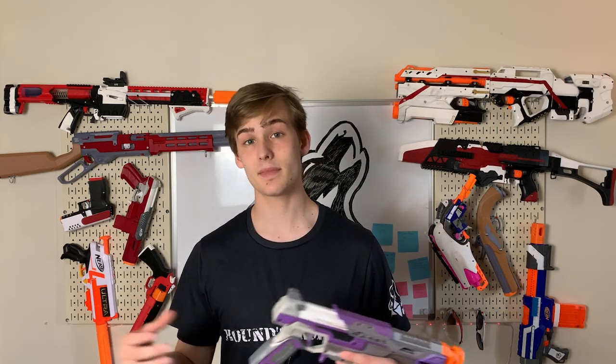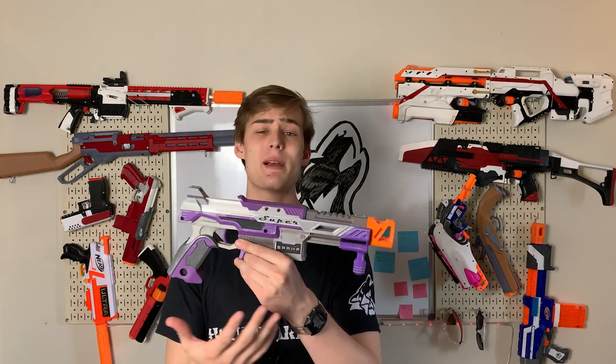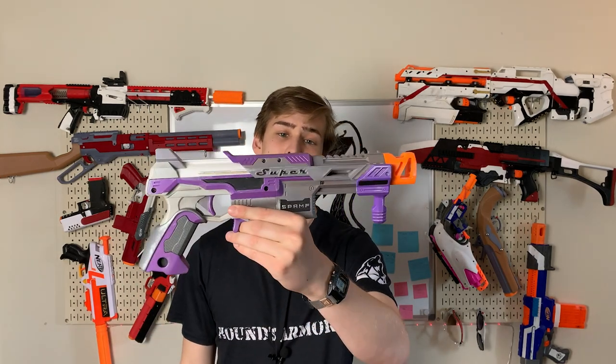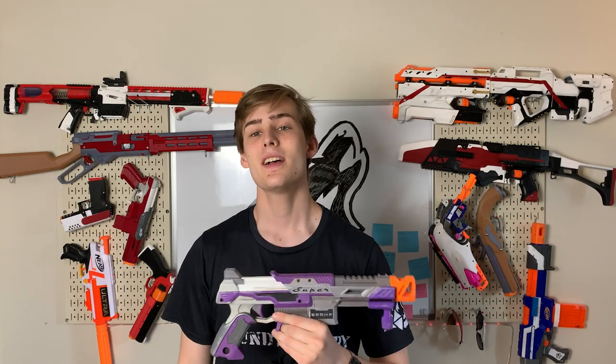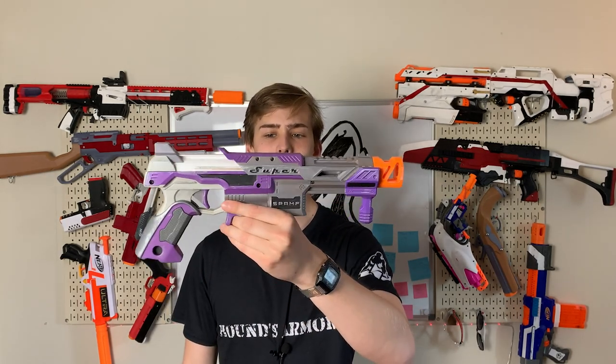If you want to support the channel in any way, hit that subscribe button — Patreon and Teespring links are in the description, as well as that email for commissions. If you do commission me for something, I will make a little look-at video like this on my channel, just to show it off and show you all what I'm building. I hope you guys enjoyed this video, and I'll see you all next time.